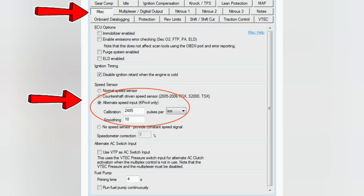This is where you have to pay attention — see the arrows. You're gonna go to Parameters, then Miscellaneous, then from there go to Speed Sensor, and then click Alternate Speed Input. Note it does say kpro4 only, so if you have version one, two, or three you might need to look into what it offers. Then on the calibration you're going to input 2485, and on the smoothing you're gonna put 10. Leave everything else the way it is — I don't think you have to change the km corrections on the side. Then you upload it and test it out.